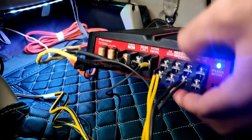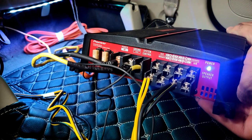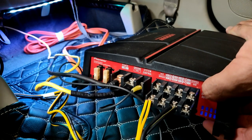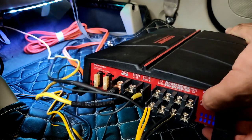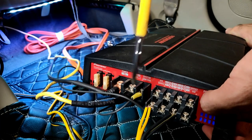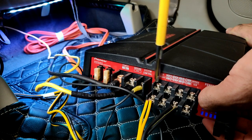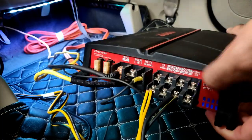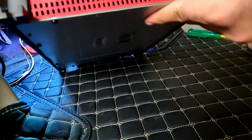I'm only connecting the subwoofer to this amplifier. For running all four components I already have another amplifier on the passenger side seat. This amplifier is only for the subwoofer. In case you're planning to install speakers as well, a four-channel amplifier can run two speakers — one speaker on two channels — with the remaining two channels running one subwoofer.